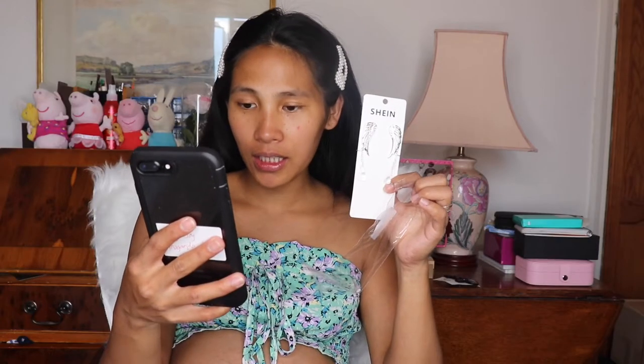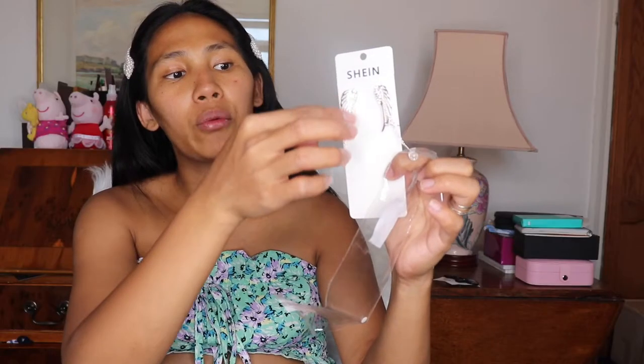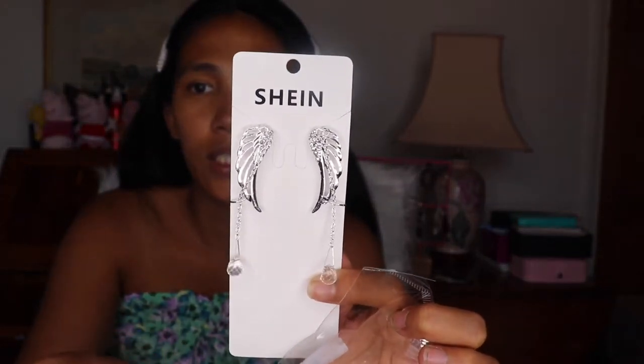Okay, this is the first earrings that I have from Shein. They're called 'rhinestone decor wing shape ear climber.' It has a rhinestone at the bottom, it's silver, and then it's shaped like a wing. It's plastic — let me try it on.